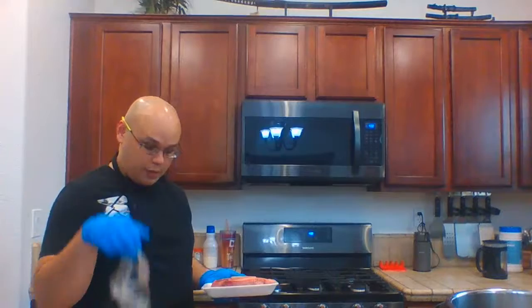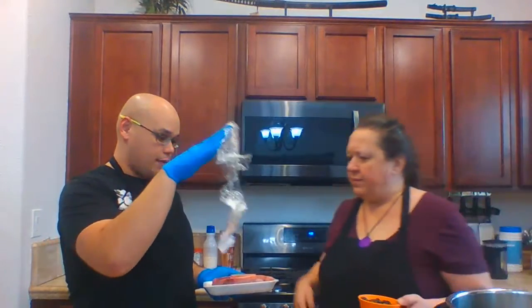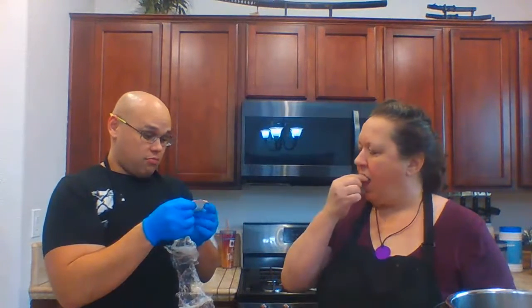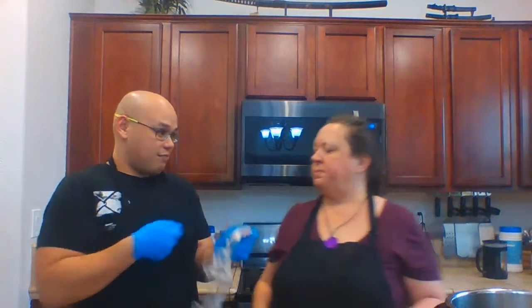So what kind of meat is that? Beef shank — bone-in shank. It's similar to oxtails because it's got a lot of bone marrow, which makes it really great for bone broth.